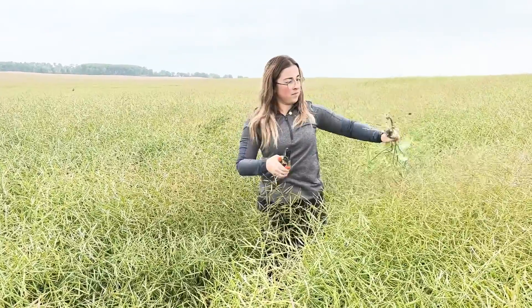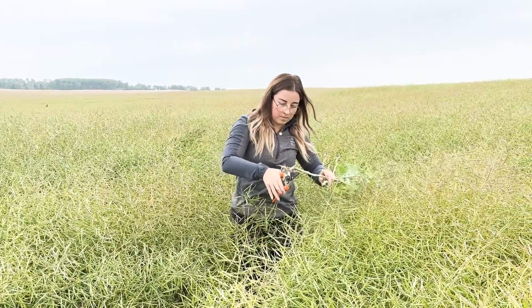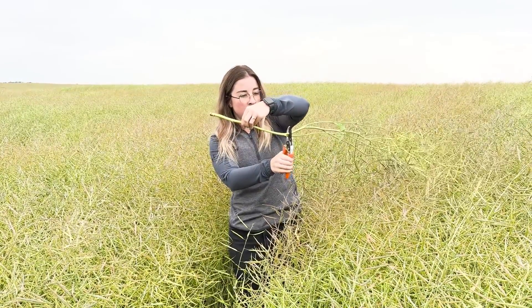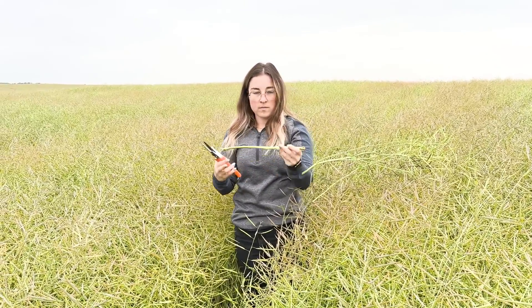Snip off the root leaving a half inch below the soil surface, which allows you to check for the characteristic gray star pattern of an infected stem cross section. Make another cut 10 inches up the stem to ensure you have enough plant tissue.